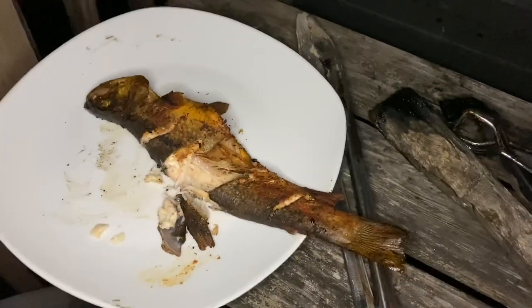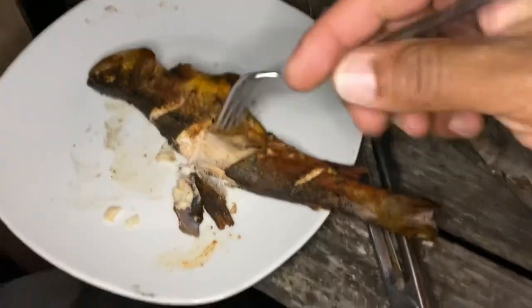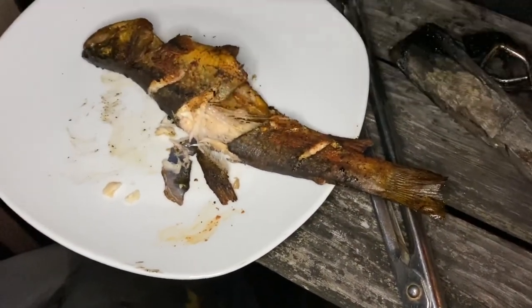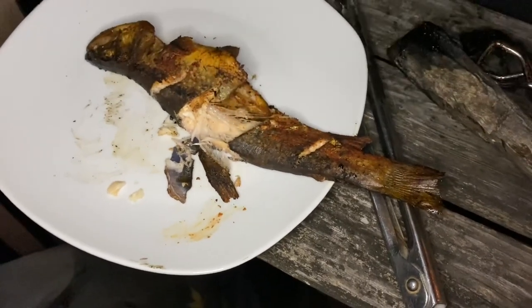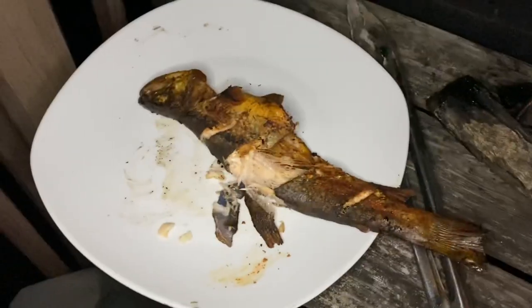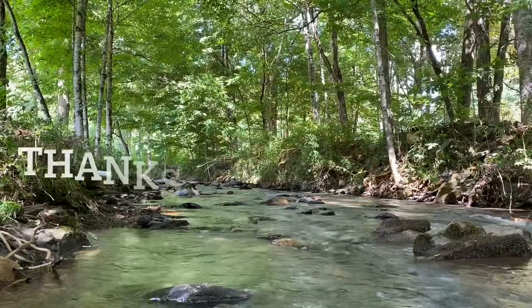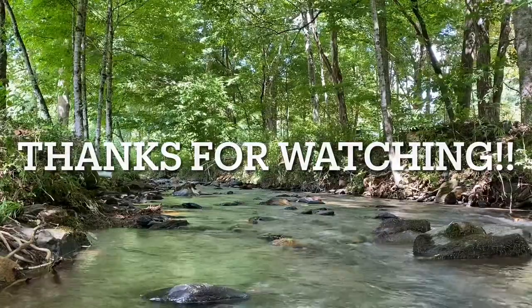Delicious. Well guys, I'm going to enjoy this fish. I really appreciate my buddy letting me fish on this property — I was supposed to be sharing it with him. I'll make sure to catch more and bring it to you, buddy. So if you're watching this video, I got you covered on some trout. Alright guys, be good or be good at it. This is Jerry from Bird Dog Outdoors — I'll talk at you later.